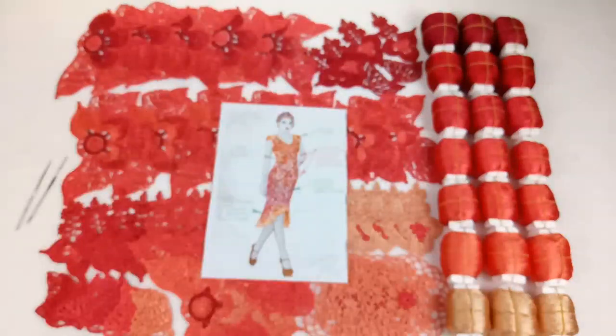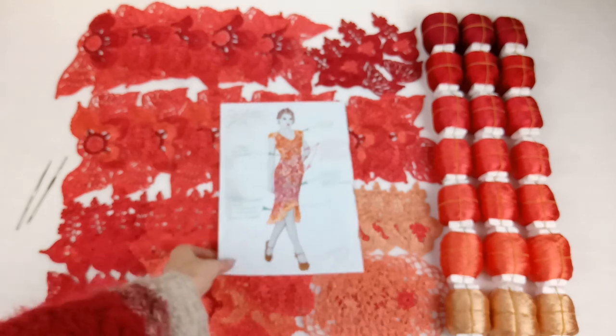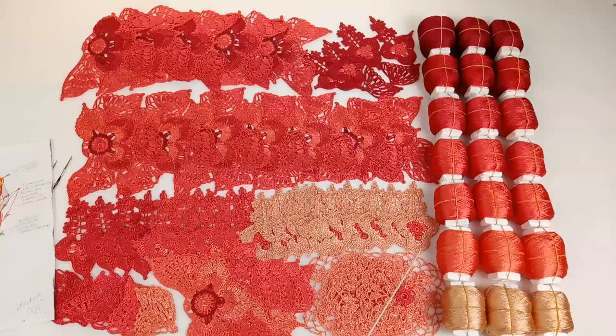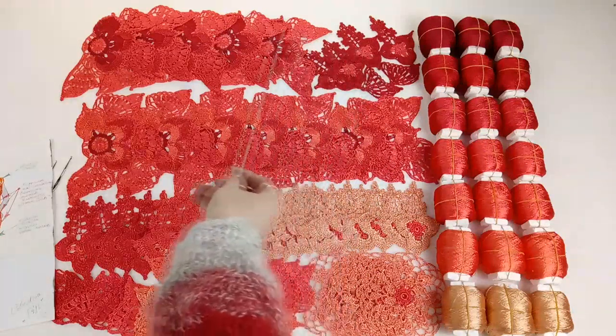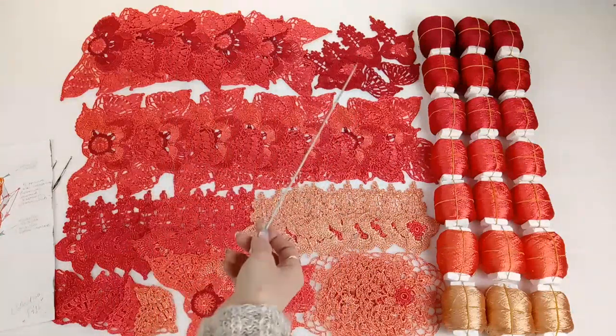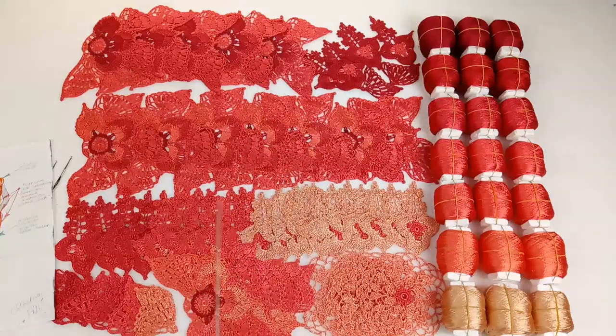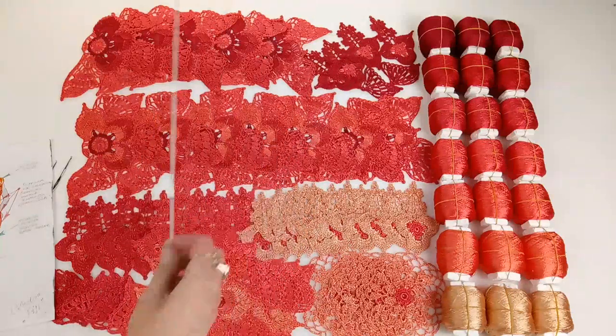Now I want to tell you about all these elements and the idea we have here. You can see the first part of elements where light shades of coral threads dominate. After that we have a second part of elements dominated by medium shades of coral red threads. And the last part at the top has the darkest shades of coral red threads. The principle of making the composition will be the same — we start from the most light elements and go to the most dark motifs.